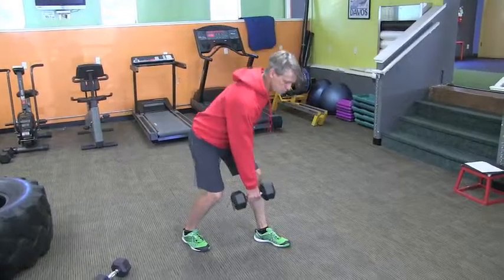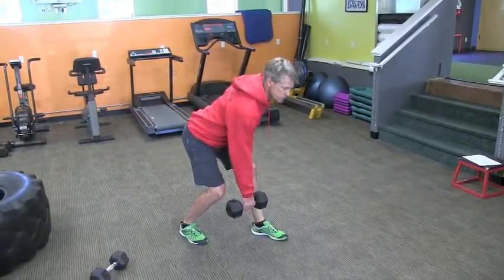We're going to get in this foot stance position, pull off the front leg, and the idea is to drive up the hips.